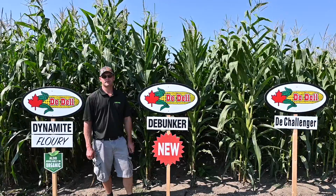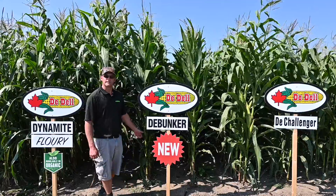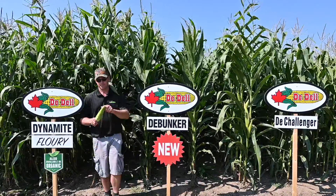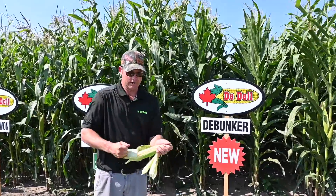This variety has excellent health, long ears on white cobs. Ears are placed nice and low on this leafy variety. It has excellent stay green in the fall, providing a long harvest window.